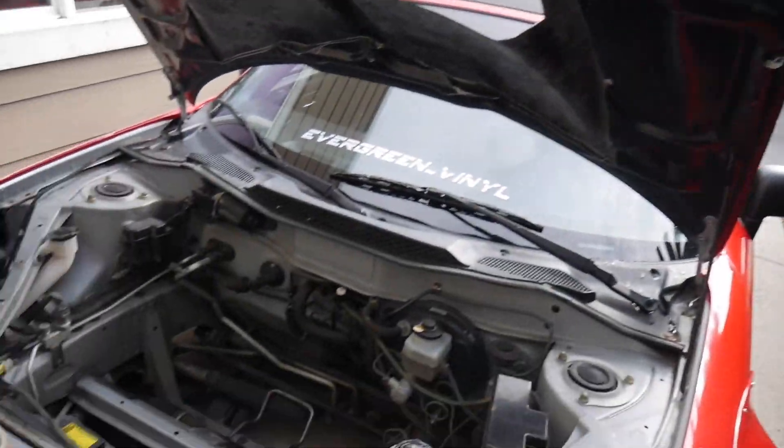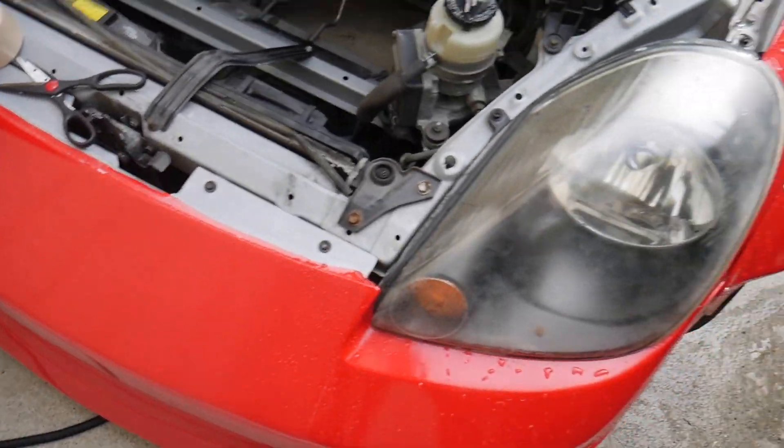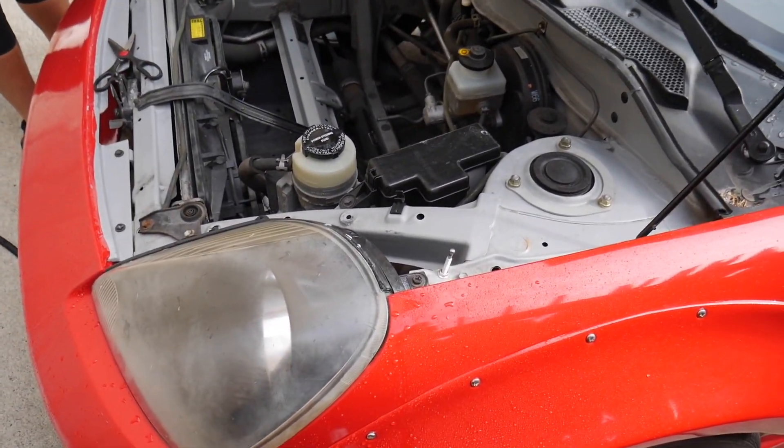Alright, so what we're doing is we're going to tape up around the headlight because this kit requires a little bit of wet sanding. We're trying to minimize scratches on the vinyl wrap, so we're just taping around and we're going to do that on both sides before we get started.